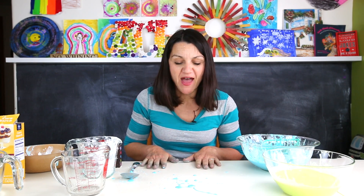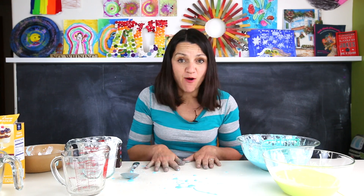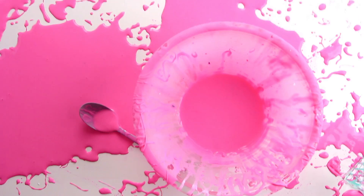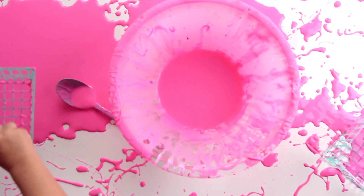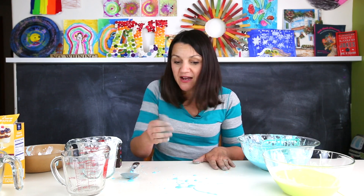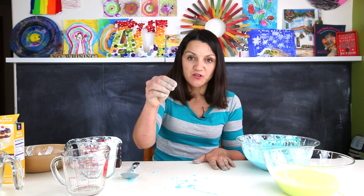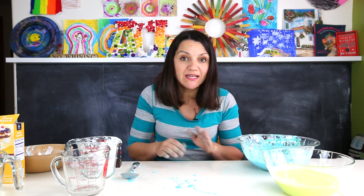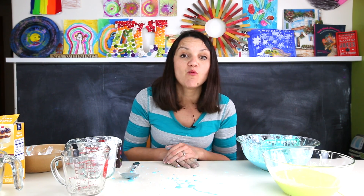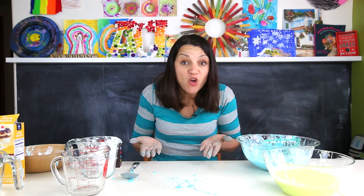Before we go, I did want to talk about the mess. This is a messy project, but don't let that deter you — especially when I show you this little trick. Because Ooblek is basically cornstarch in water, once it dries out it acts like flaky cornstarch powder, and that's really easy to clean up. All you do is simply sweep it or vacuum it depending on where you did the project, and it's gone.